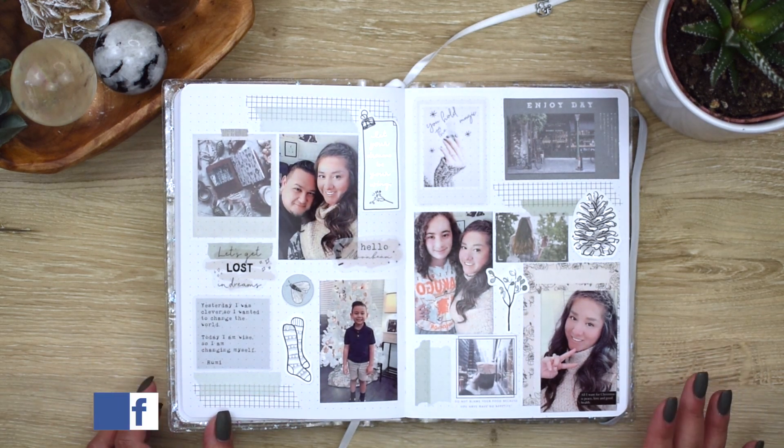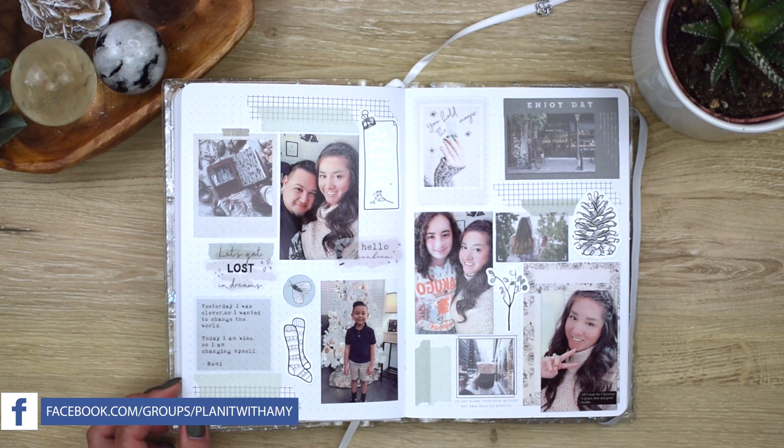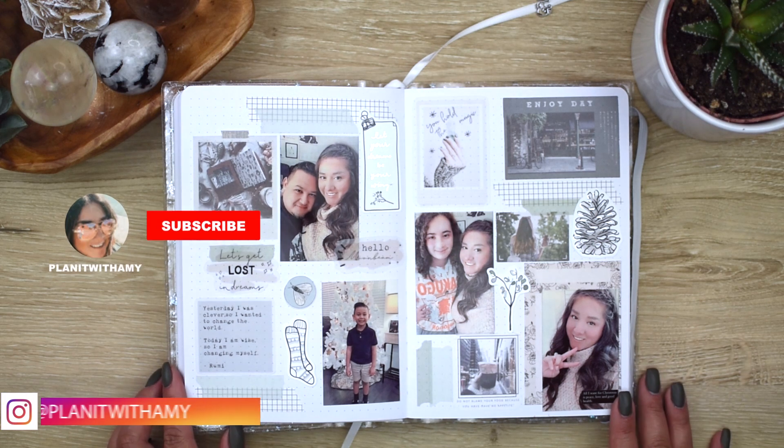All the shops that I listed, that I bought anything from for this planner, I'm going to list them in the description box below. I hope you enjoyed my journal. I'll see you guys later. Bye.